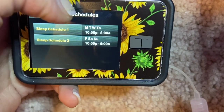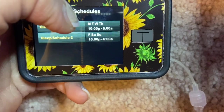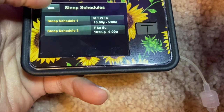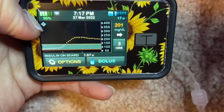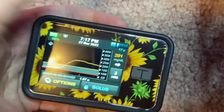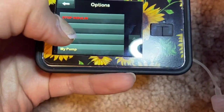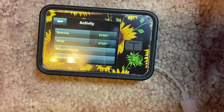Some people run all-day Sleep mode and get really good results, but I find it doesn't work for me so I keep it only during normal sleeping hours. I have Sleep Schedule 2 set from 10 PM to 6 AM on Friday, Saturday, and Sunday. When your sleep schedule is activated after 10 PM, a little Z will appear in the upper left corner of the screen.